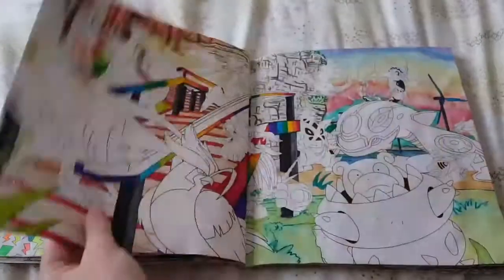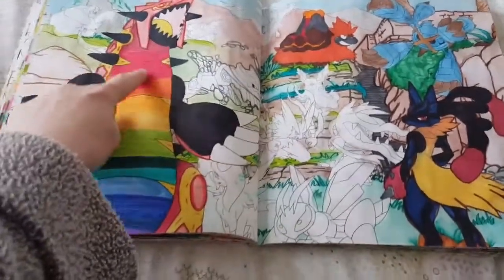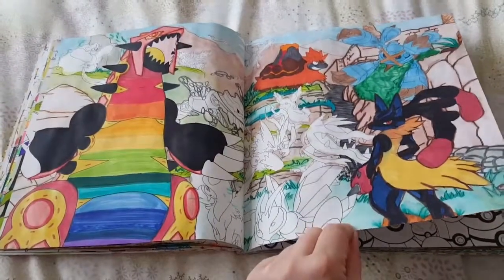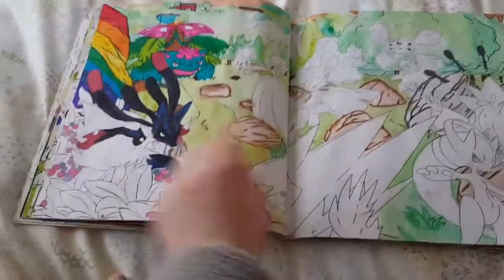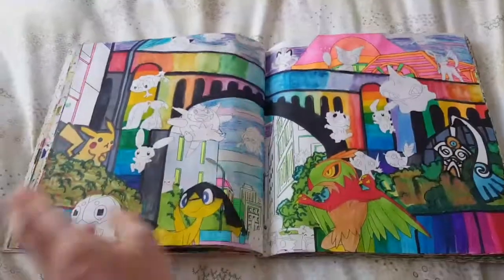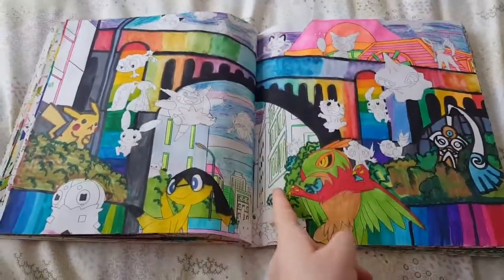This one I spent ages on the background. I really like the fact that I coloured Typhlosion's belly rainbow colours as well, just for something different — I mean it should all be black but I thought that would be too much black for the page. I've not done any of the Pokéballs yet, or the berries. There's a multicoloured rainbow rock, and Venusaur looks awesome. I just need to finish off colouring the individual Pokémon on this one and the background of the houses and the high-rises.